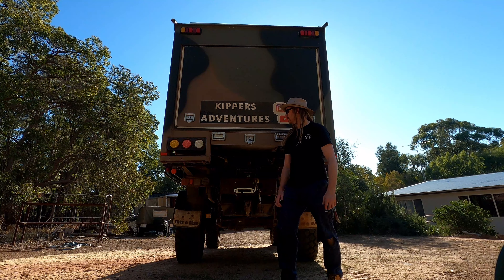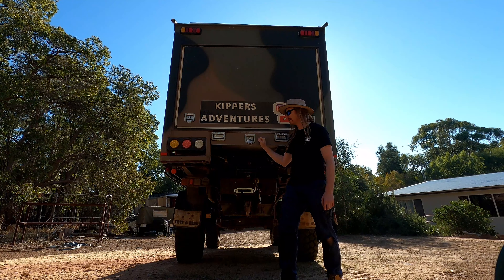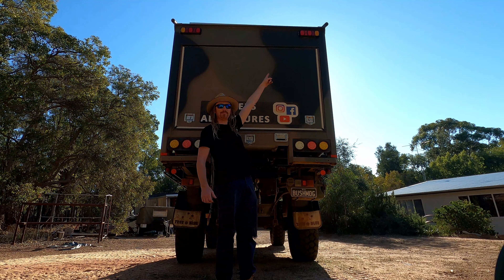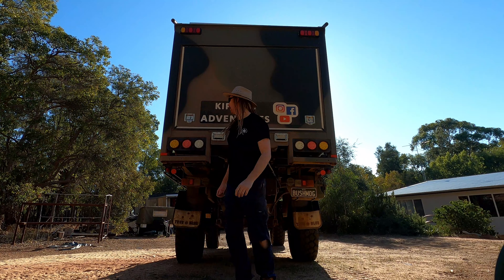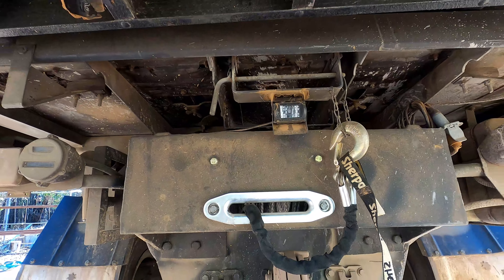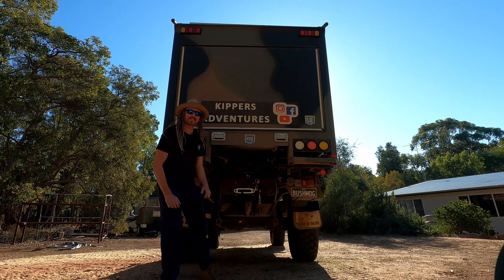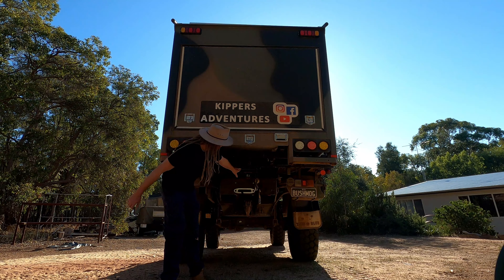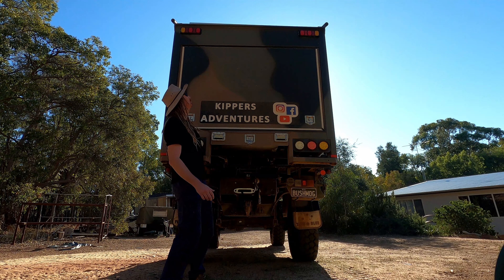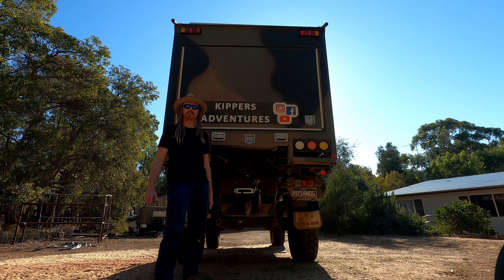Here we have the back of the Unimog. We have a ladder underneath, a three and a half metre slide-out drawer, LED lights, and brake and indicator lights up the top. Underneath the truck we've actually got a dual-motor Sherpa winch mounted to my old man's barbecue plate that I cut and welded. There's also a reverse camera just sitting there, because I am known to hit stuff even going forward. The whole camper is lockable on one key.